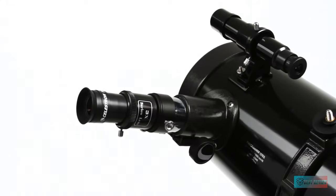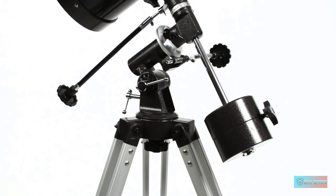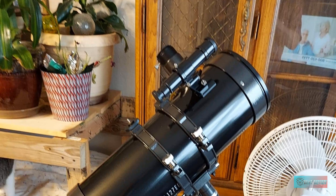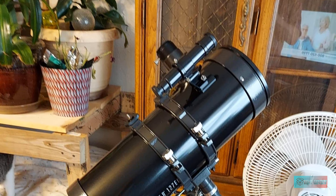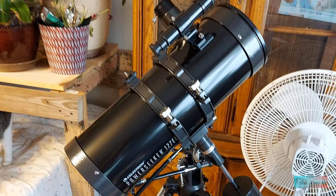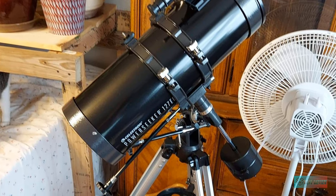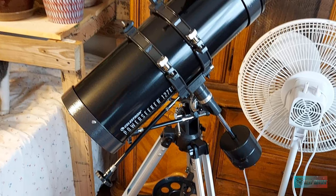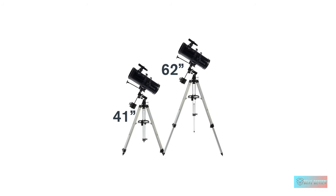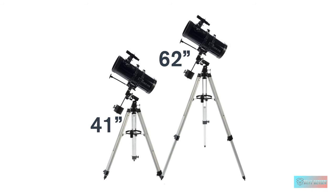The Celestron PowerSeeker 127EK comes with two eyepieces — a 20mm and 4mm — which work with the optical system to produce magnifications of 50x and 250x. There's also a 3x Barlow lens for tripling the magnification on the eyepieces, though truth be told it really isn't needed; the maximum magnification the telescope can achieve is 300x, so using the Barlow with the 4mm eyepiece, for example, causes images to become blurred.